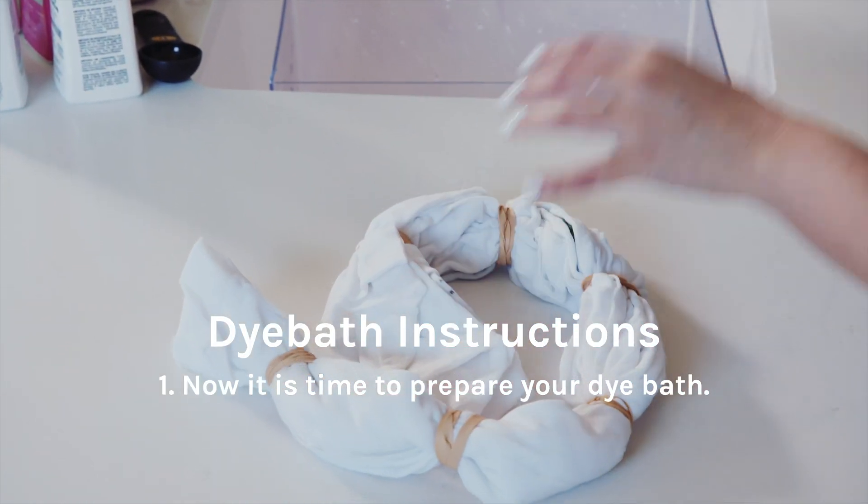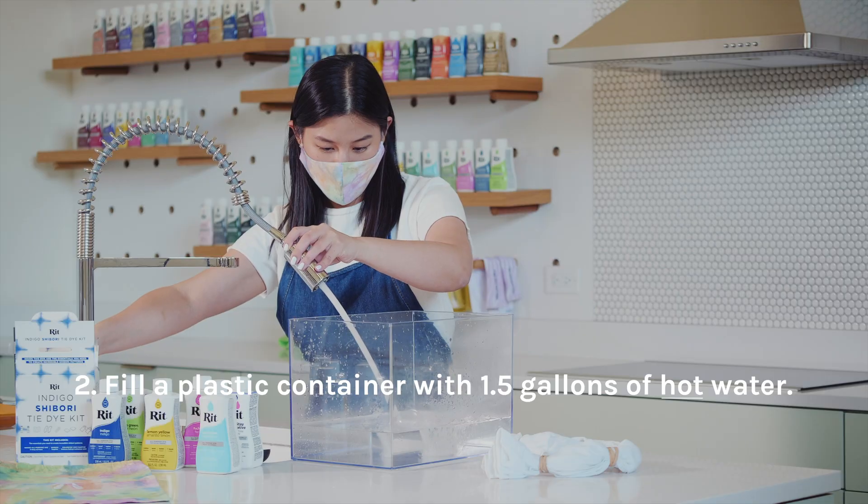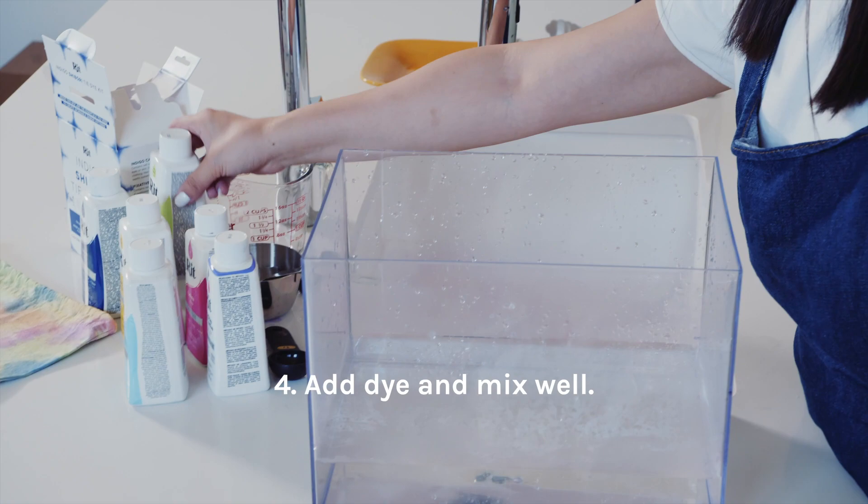Now it's time to prepare your dye bath. Fill a plastic container with 1.5 gallons of hot water. Add 1 cup of salt. Add dye and mix well.